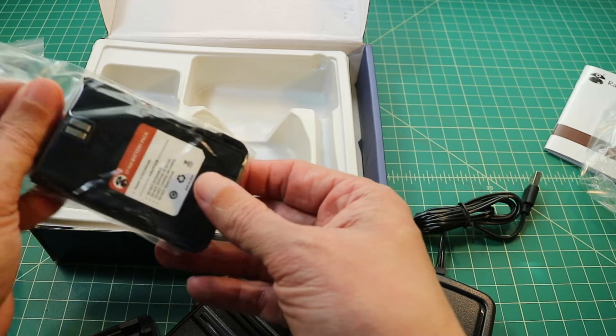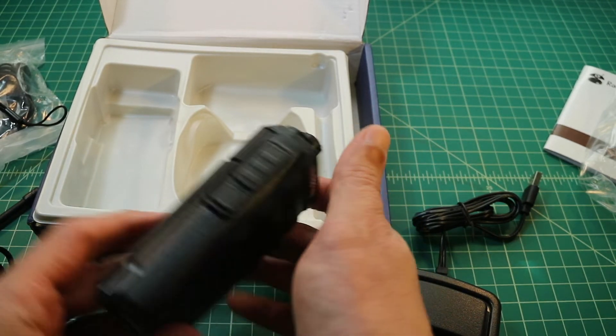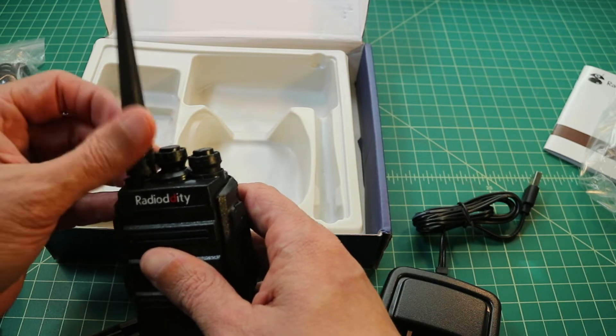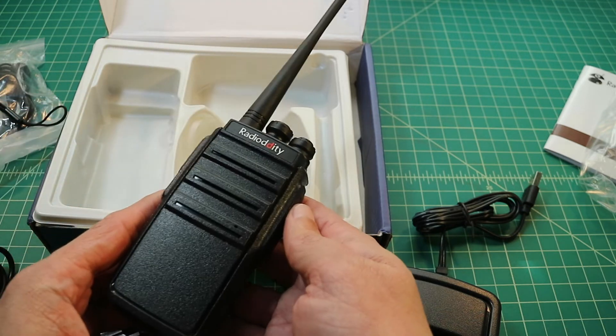Here's the battery — it's a 1500 milliamp-hour battery at 3.7 volts. It's not as high-powered as some of the other batteries you see on handy talkies, but that's because this radio is limited to 2 watts. It has two power settings, high and low. I didn't see where that was defined in the programming manual, so I think it's 1 watt and 2 watts.